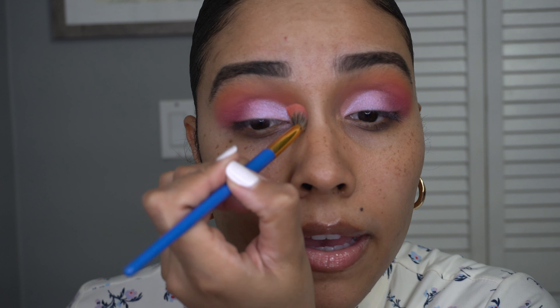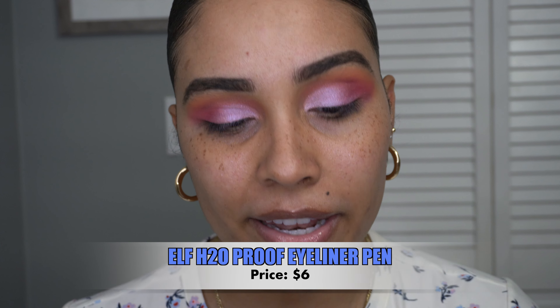I have a white eyelash — it's the craziest thing. I never realized it and I keep cutting it because it grows so long in comparison to my other lashes. I don't want to pluck it because I feel like it might cause a stye. So I'm going to leave it for now and move on to eyeliner and lashes to see how everything looks once I have them on. For eyeliner I'm going to be using my ELF liquid liner in black.